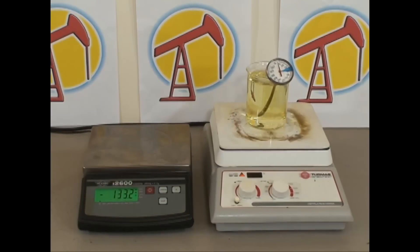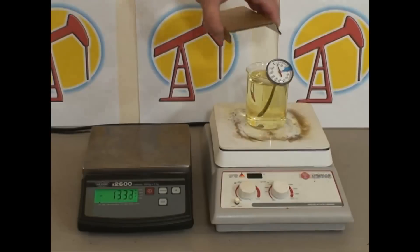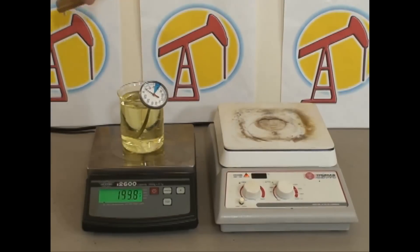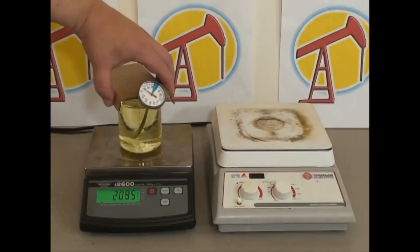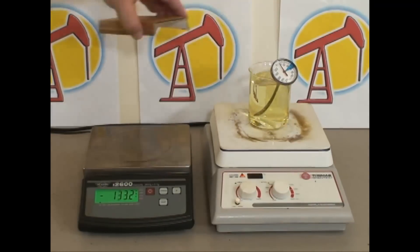It's finished boiling and we're ready to get our final weight reading. To do that we move it back to the digital scale and take our reading of 189.4 grams. Let's move it back to the hot plate stirrer because it's hot and we don't want to damage our digital scale.